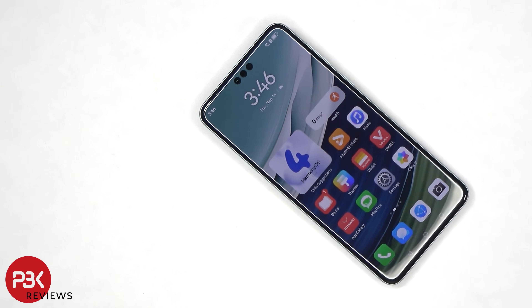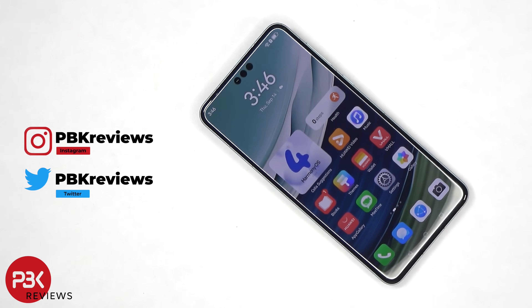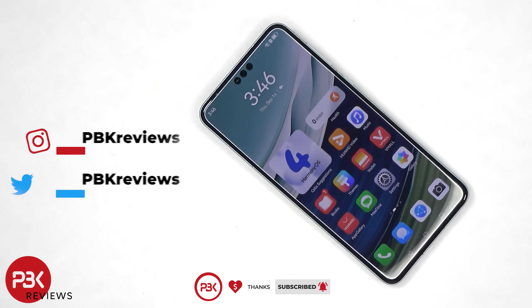This is the Mate 60 Pro durability and drop test. If you're interested in seeing more videos like this, make sure you subscribe and click on the notification bell so you'll be notified once I upload a new video. And if you need any tools, there are links in the description.